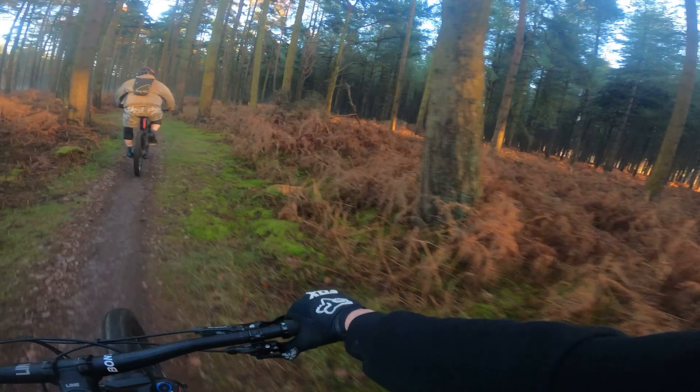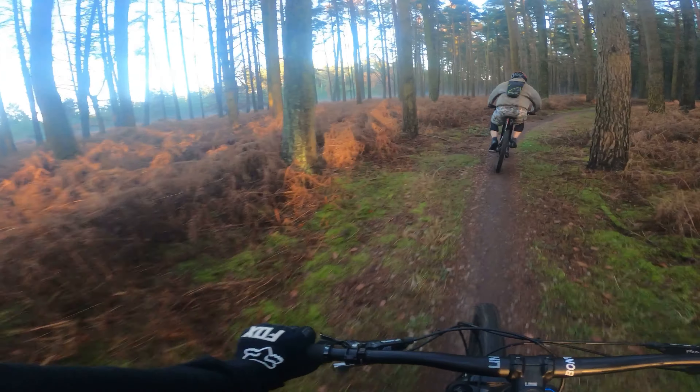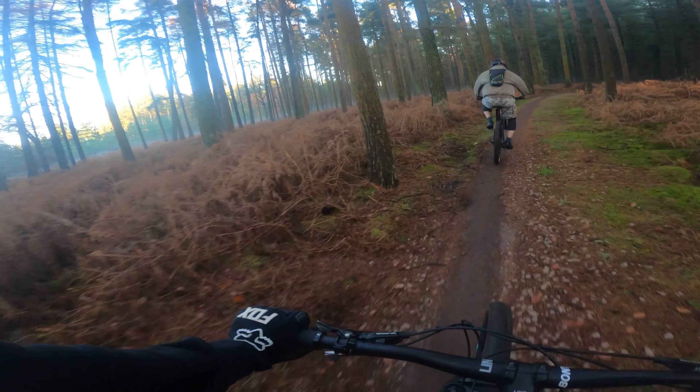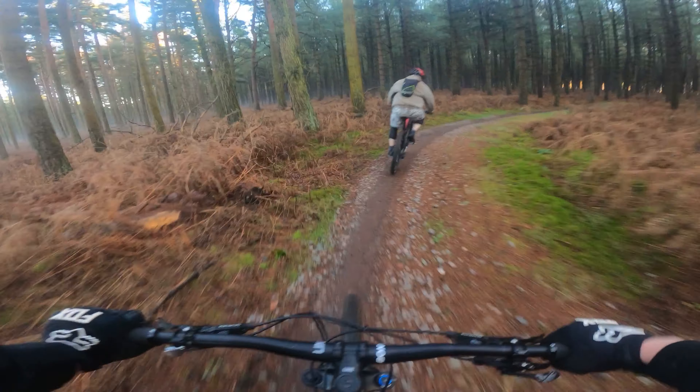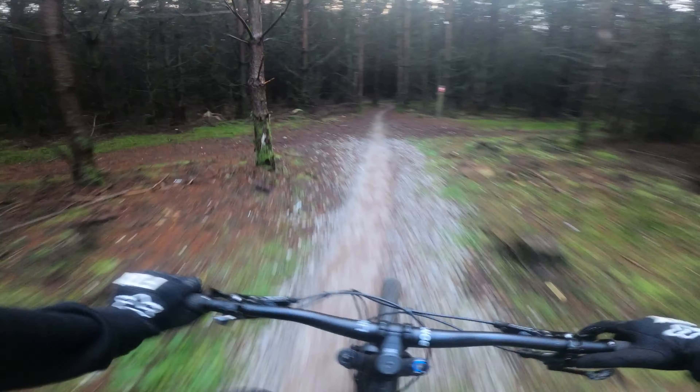Look at the mist settling over the forest — it's quite cool actually, it's great. So let's see how the Hero 8 copes in here compared to the Hero 7.